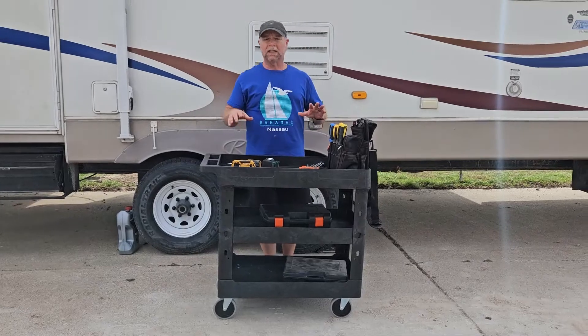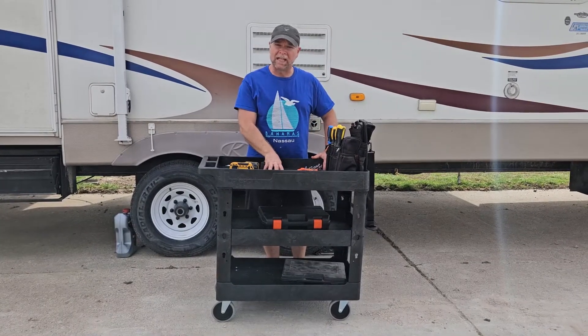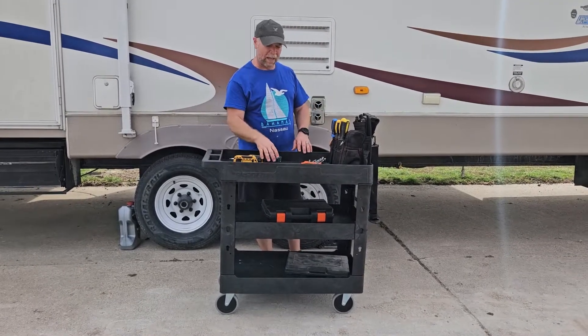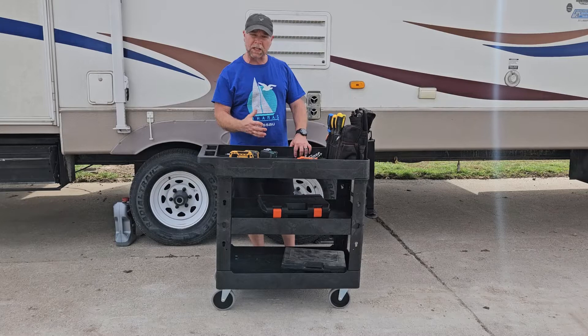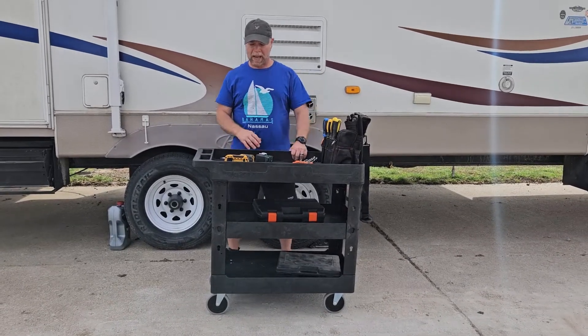These shelves have a weight capacity of 275 pounds each, so it could, hypothetically speaking, have a total weight capacity of about 800 pounds. But they recommend for pushing this or moving the utility cart from one place to the next to not exceed 600 pounds.